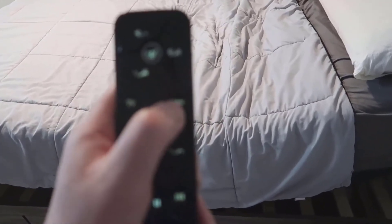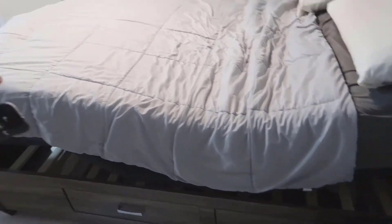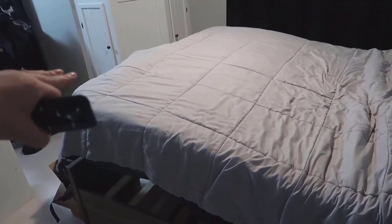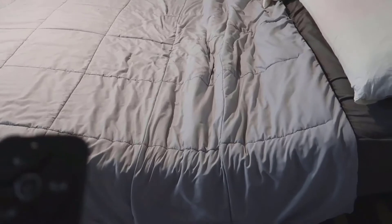There's also a zero-G setting. Hitting this basically raises the back part a lot more so your feet are elevated but you're resting back. My wife definitely wasn't a fan of that one, but it's still kind of cool.